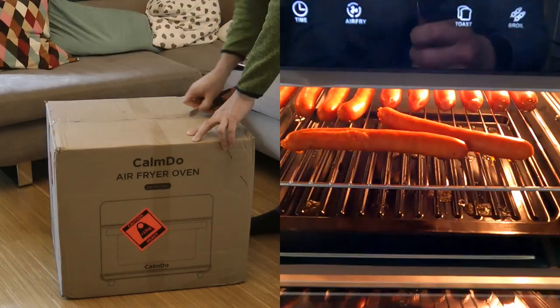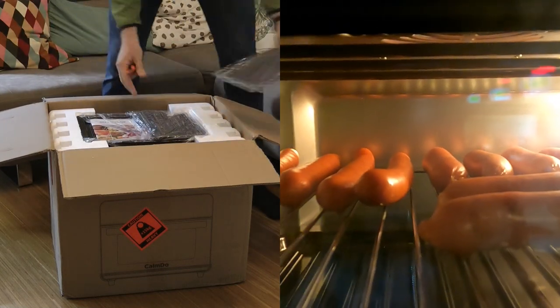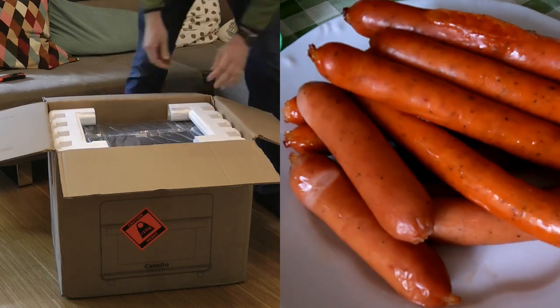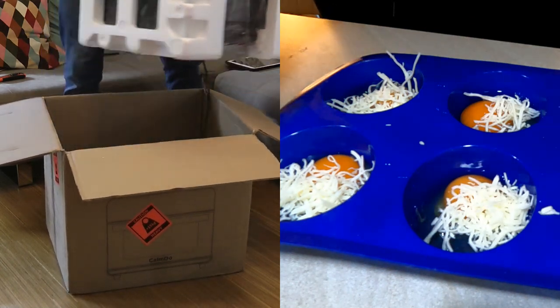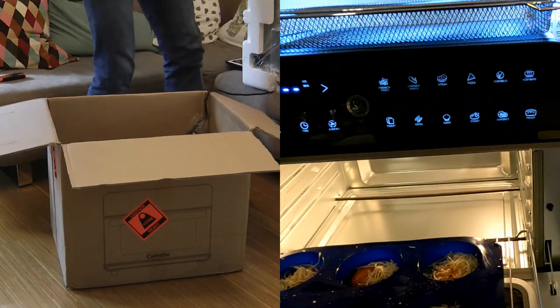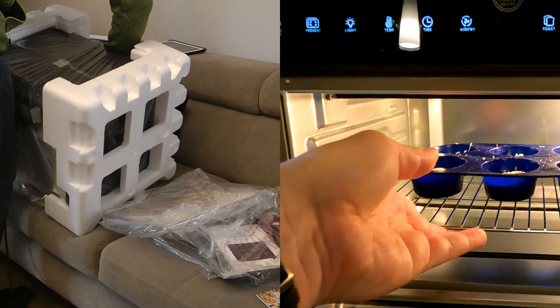Allow a bit of story time before I start the review. Geekbike.com contacted me if I would like to review one of their products. They have a lot of gadgets, a lot of stuff that I'm interested in like laser cutters and power stations, but all of those are fairly pricey. So we had to start somewhere cheaper. And there are a lot of kitchen and home stuff as well, and I picked this air fryer toaster oven.